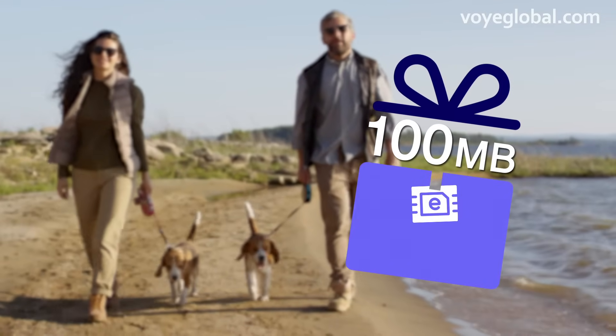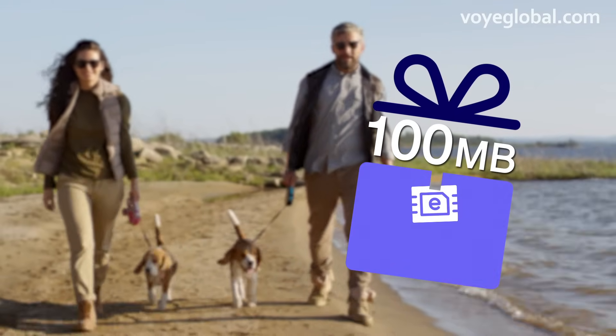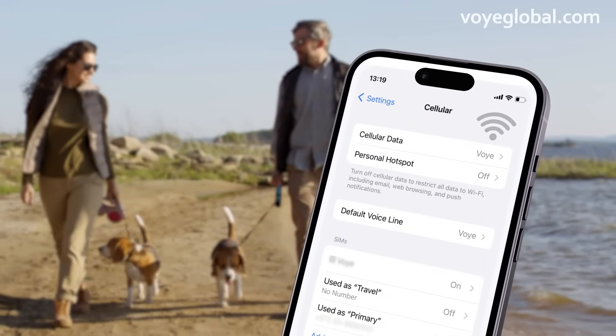Note that VOI gives new customers a 100MB free plan to use in your home country to check that everything works. Simply turn your eSIM on while your Wi-Fi is turned off and data roaming is on.